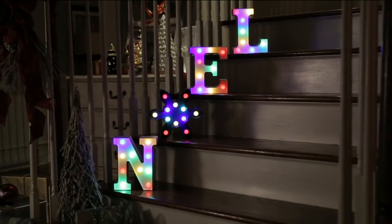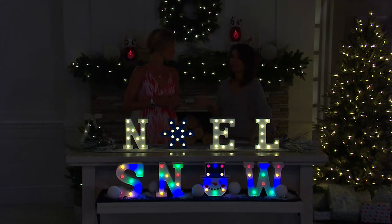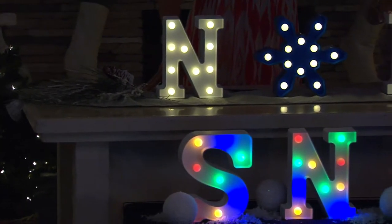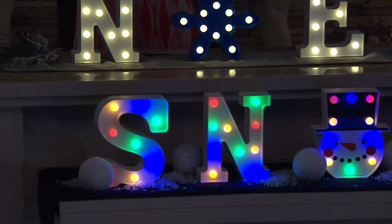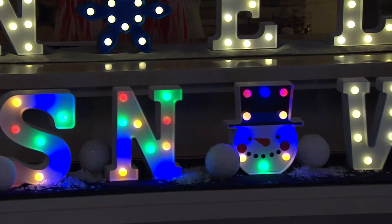They just look beautiful and will work so well into your regular color schemes — the multi, and then the white is classic. These are really popular — more than 500 of them picked up just like that. What is most popular right now is Snow. I want to clear something up: many of you think you get either colored lights or clear lights — that's not the case. Snow can be in clear, you just flip the switch. And Noel could be in color. That's the difference between these and any other marquee letters I've ever seen.